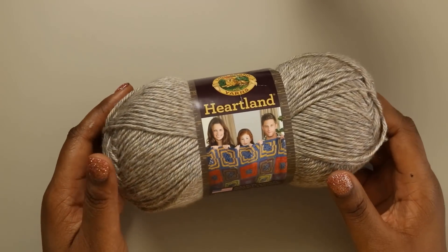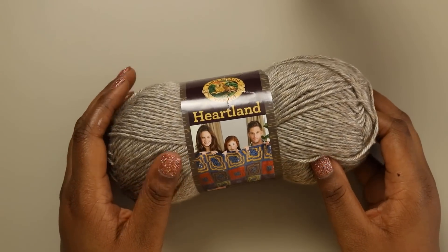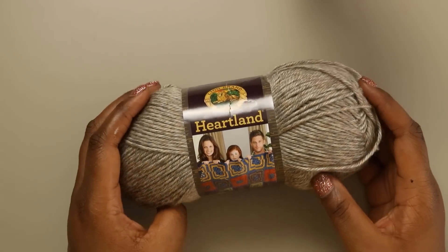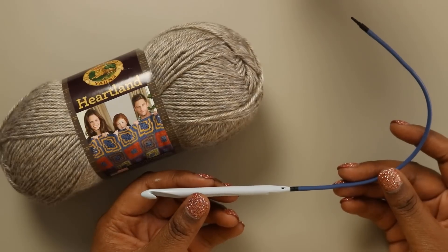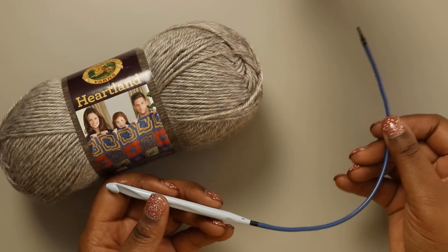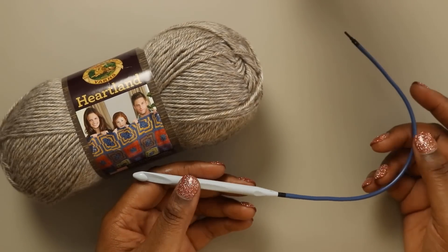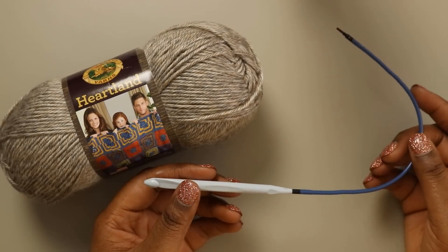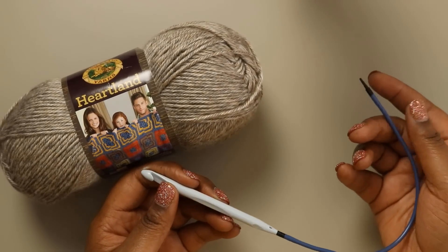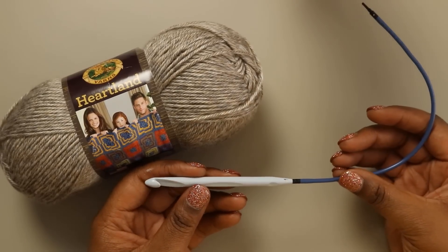If you wanted to switch this yarn out for something else, a couple of substitutions I would suggest would be Caron Simply Soft and also Deborah Norville Every Day, both of which are available at Joann's. In addition to your yarn, you're going to need an 8mm Tunisian crochet hook, and I definitely encourage you to get one with a cord — you're going to want a hook with about a 40-inch cord. When it's all said and done, this shawl measures about 65 inches wide and all of those loops will need to be on your cord, so make sure you have a nice long cord to accommodate all of your loops.